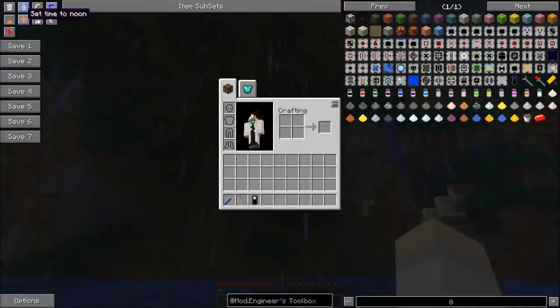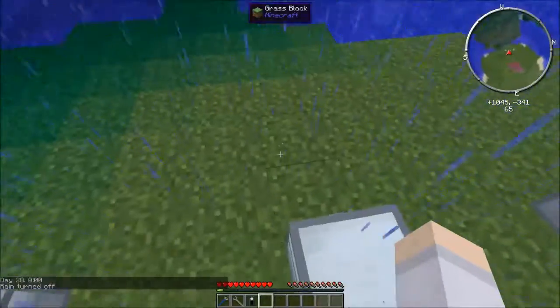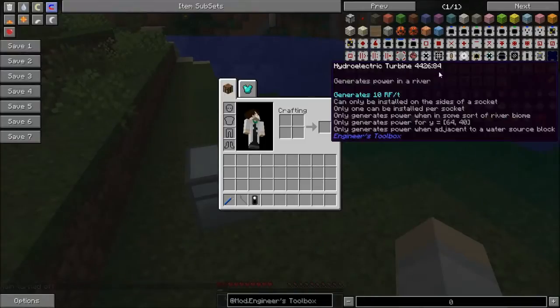Oh great, it's raining — let me just turn off the rain there for a minute. So today we're going to be doing another power generation, this time using the hydroelectric turbines.